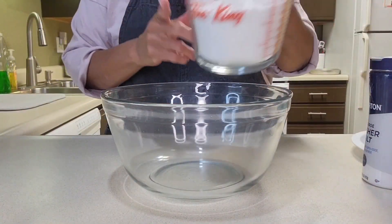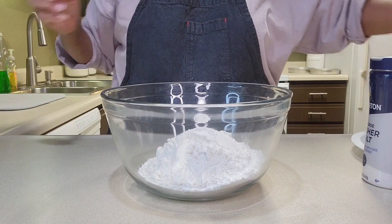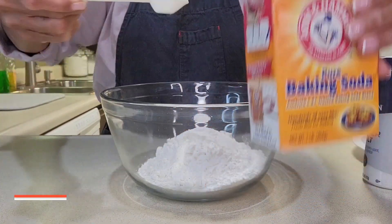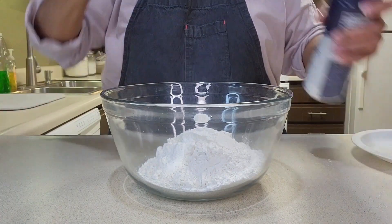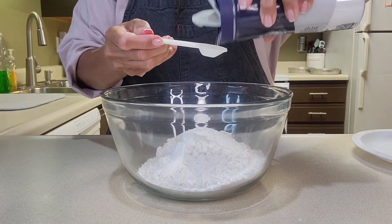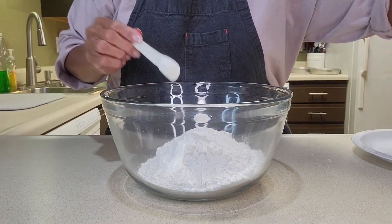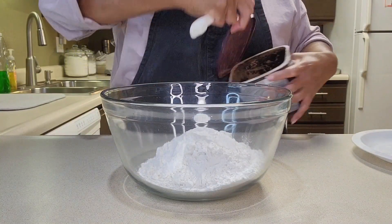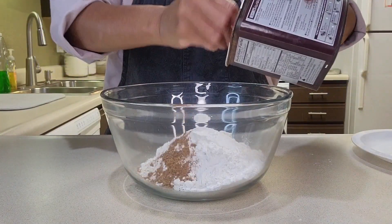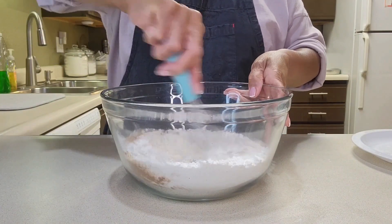I'm combining two and two-thirds cups of cake flour, a teaspoon of baking soda, a teaspoon of kosher salt, and two teaspoons of unsweetened cocoa powder. And I'm going to just whisk it together.